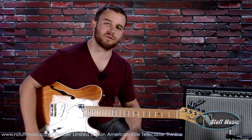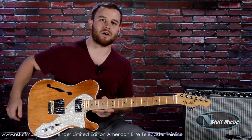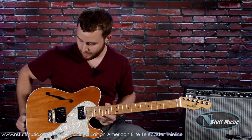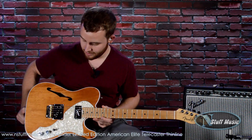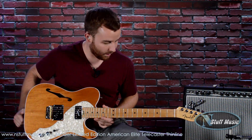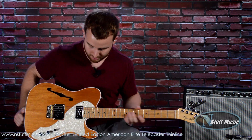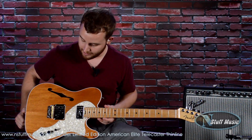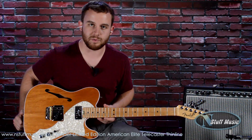YouTube, hello. Gavin Horning and Stuff Music. Today I have for you the Fender Limited Edition American Elite Thin Line Telecaster in natural finish. This is a beautiful guitar. It's very lightweight, chambered, and it's a terrific instrument that we have in stock as of today at nstuffmusic.com. So let's go ahead and take a look at the specs.